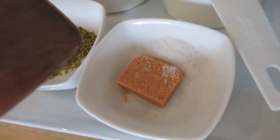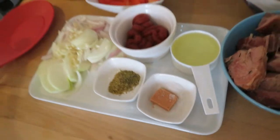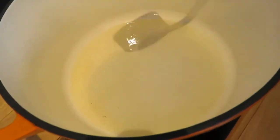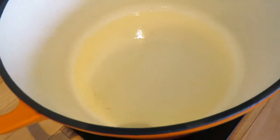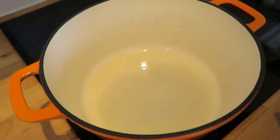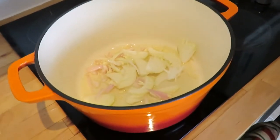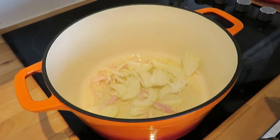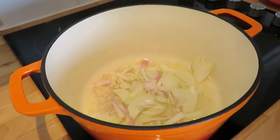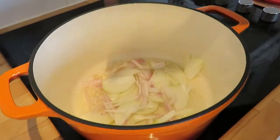I also have a little bit of salt and a stock cube. Let's start. The oil is in the pot now. I'm going to add my onion, garlic, and shallot all together. I'll leave it to cook for about three minutes.